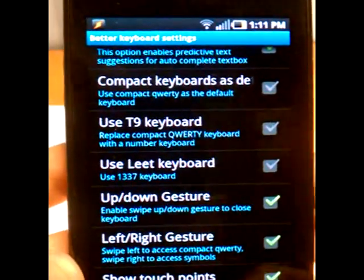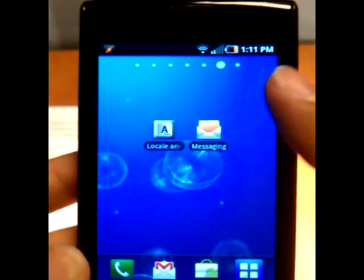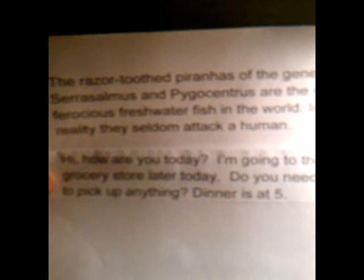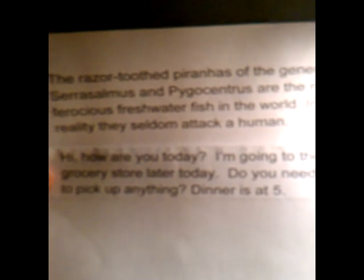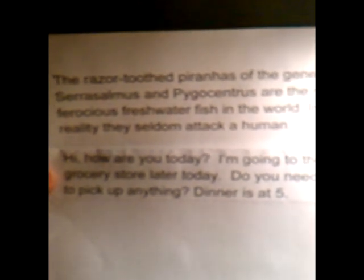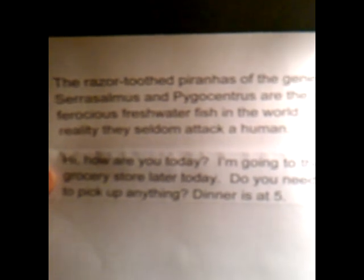Let's go back. All these settings are going to be enabled for the test, and we are running a Samsung Captivate with AT&T. Let's go back to our messaging to test it out. We are testing the Guinness World Record phrase: 'the razor-toothed piranhas of the genera Serrasalmus and Pygocentrus are the most ferocious freshwater fish in the world. In reality, they seldom attack a human.' This phrase is currently being used to test the Guinness World Record for texting speeds. In each keyboard review, we've already typed that paragraph three times so that the keyboard can get used to those words and our typing style.